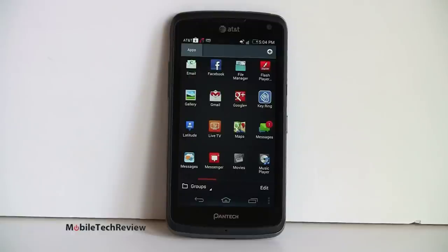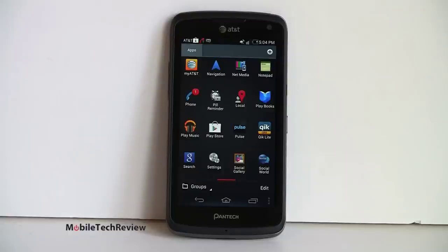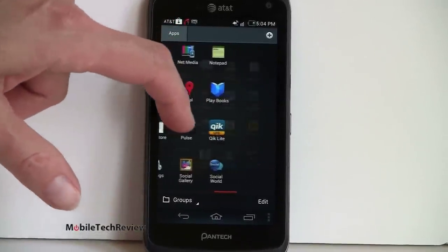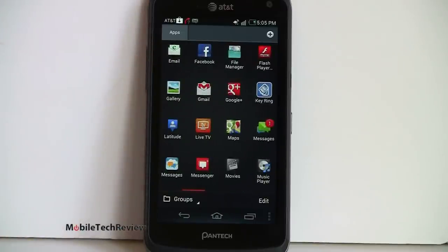There's the usual bevy of AT&T applications like Navigator, Family Maps, Yellow Pages Mobile, plus the standard suite of Google software including Google Maps and YouTube. Quick Lights is also pre-loaded. Pantech has their own social networking application with widget that does a good job with Facebook and Twitter. Google Play Music is on board, plus Net Media which is Pantech's DLNA streaming app. Pulse is pre-loaded — a very graphical newsreader. There's also a Pill Reminder, an interesting pre-loaded application. AT&T Radio and AT&T Live TV are on board for streaming live and on-demand TV shows for a monthly fee.